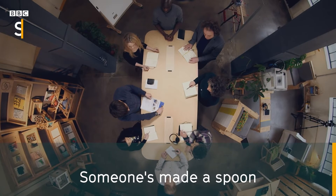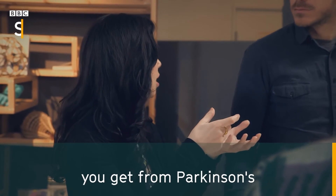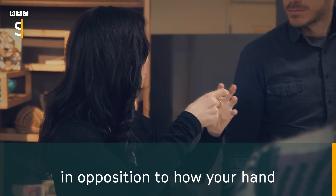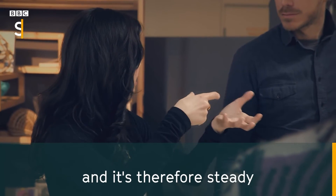Someone's made a spoon. It actually counteracts the tremors you get from Parkinson's. The spoon actually vibrates in opposition to how your hand might be shaking, and therefore it is steady.